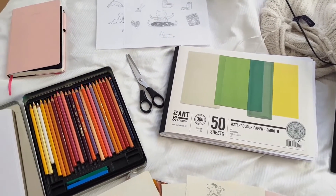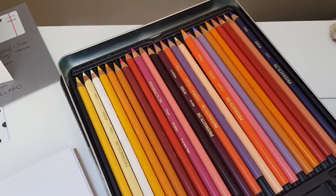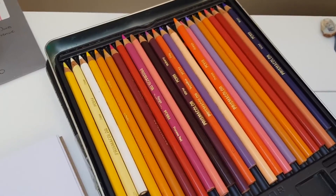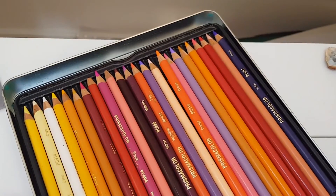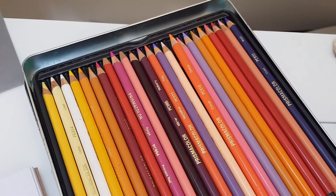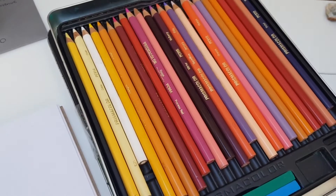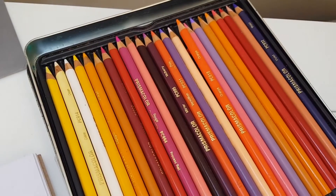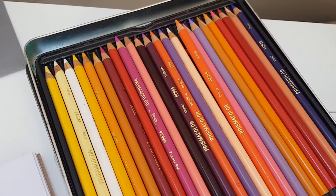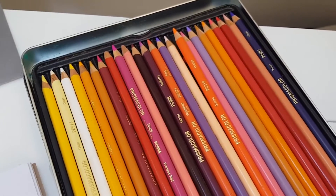I'll do some color testing now and I'll show you how I do this. I'm sitting at my desk now, sorry if it's a bit more wobbly. The first thing I would probably do is sharpen all the pencils with broken tips. I wonder if they fell down, or if it's just a Prismacolor thing, because with my other Prismacolors I've experienced similar things — they just tend to break sometimes.